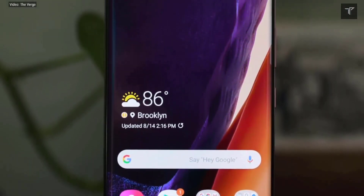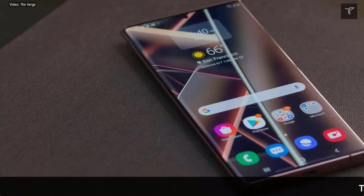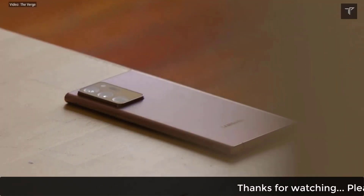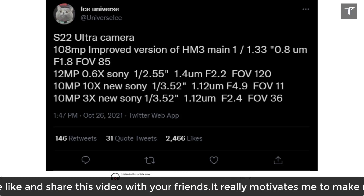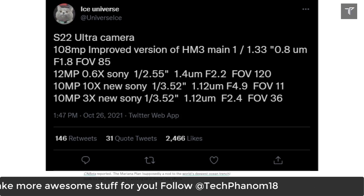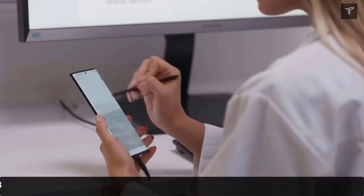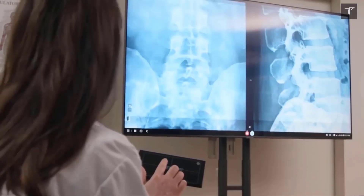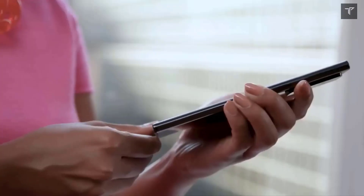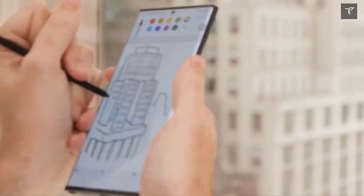There were earlier reports that the Galaxy S22 Ultra camera would feature a 200 megapixel sensor from Olympus, but however that's just not the case. The Galaxy S22 Ultra will be continuing with a 108 megapixel camera. According to Ice Universe, it will feature a slightly improved 108 megapixel sensor over the S21 Ultra — a slightly modified version of the Samsung ISOCELL HM3, which is currently used in the Galaxy S21 Ultra.